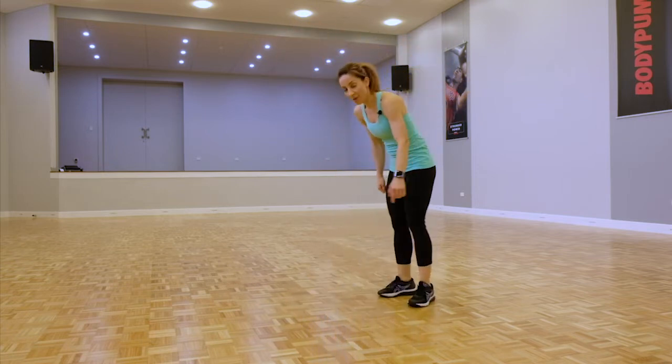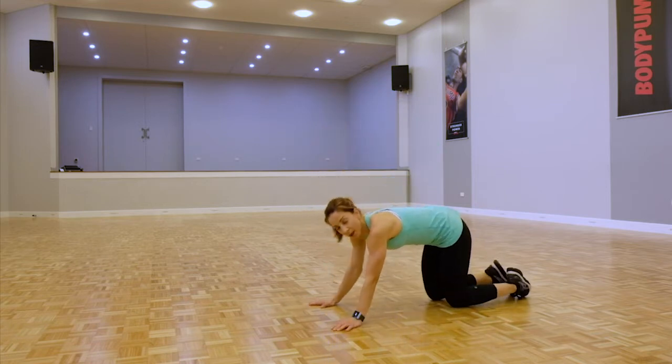We're back down on the ground for those push-ups. Option: toes or knees. Ready, let's go.